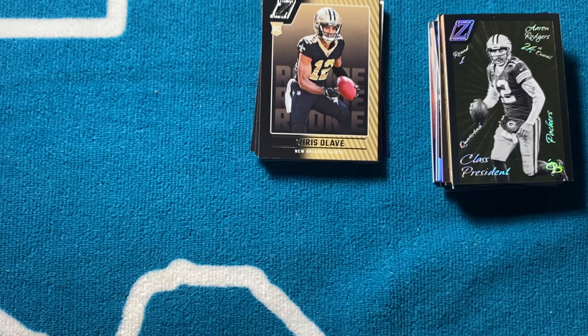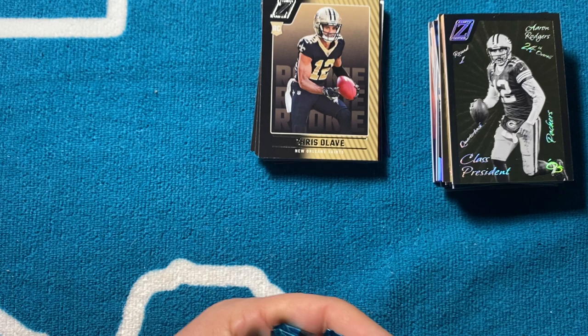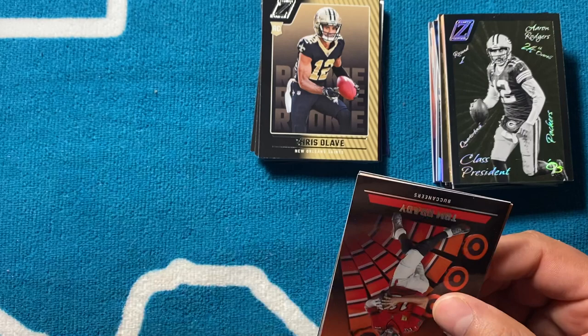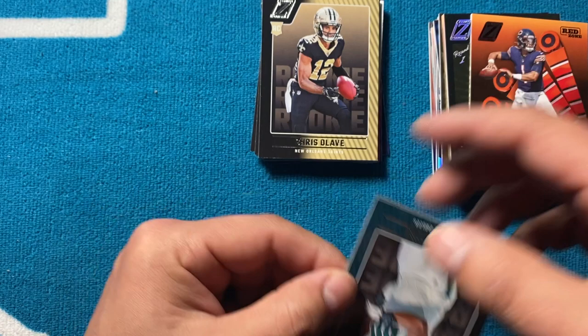Three blasters — always try to keep it under 15 minutes, seems to work out good for everyone. Got the Dallas Card Show coming up and we're gonna try to make it — really depends on Rebels baseball schedule. If he doesn't have any games that day, we'll definitely be making it out there. On to the third blaster. There's another TB12.